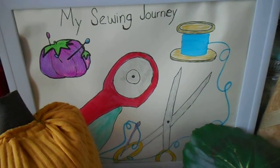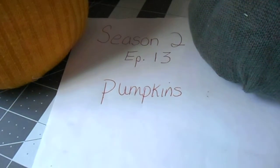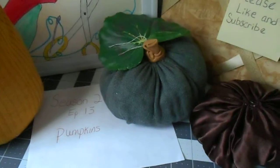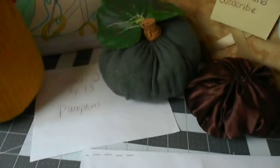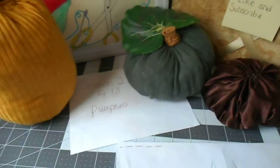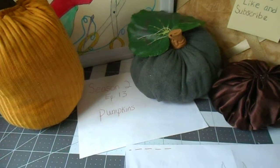Hi and welcome to my sewing journey. Today I am working on pumpkins, and these pumpkins are made from rectangles of fabric in different styles. The simplest way to make these pumpkins is to take a rectangle of fabric.